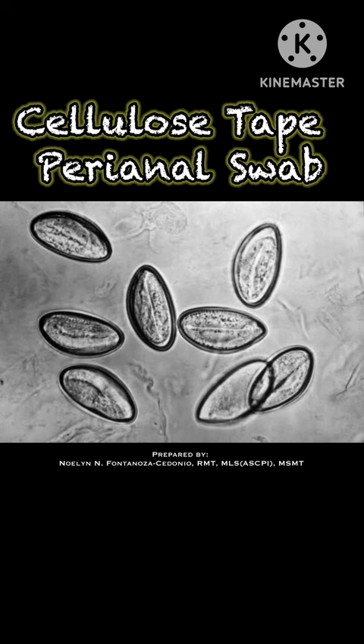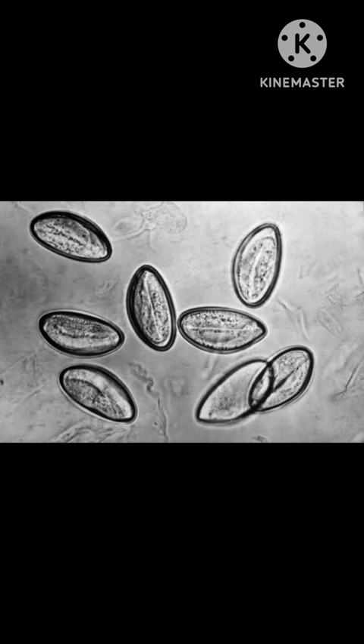Good day class! For today's activity, we will be performing a cellulose tape perianal swab. But first, let's have a brief discussion regarding what this procedure is all about.